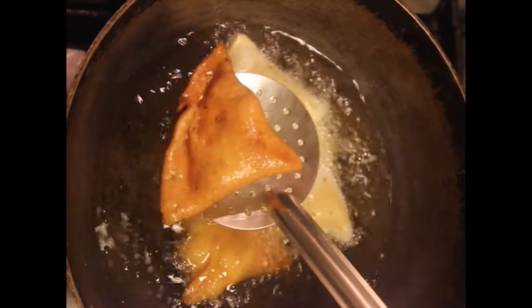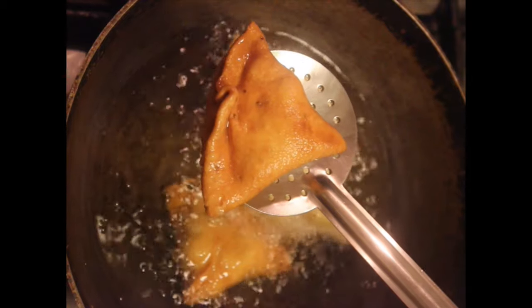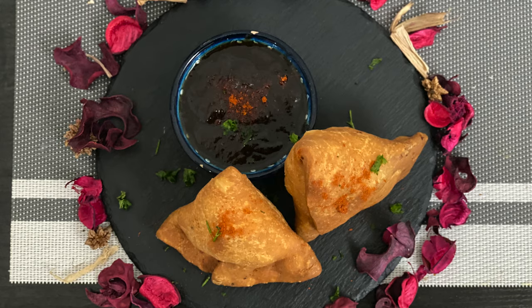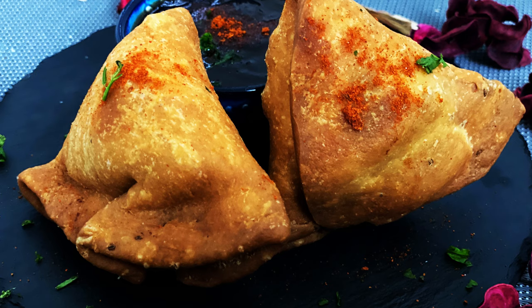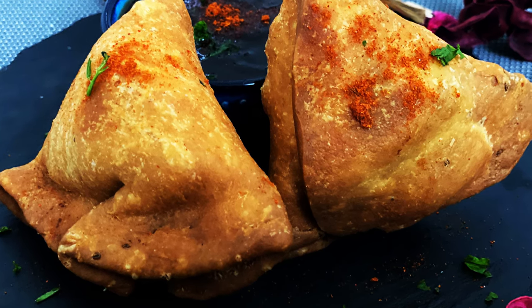Once nice, crispy, and golden brown, remove on a paper towel and serve hot with green chutney. The recipe for the chutneys will be shared in the description box below. Do try this easy and amazing snack at home and let us know how it turned out. Thanks for watching — until next time, bye!